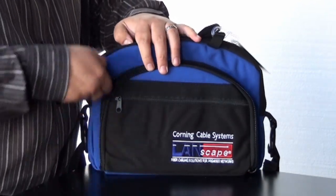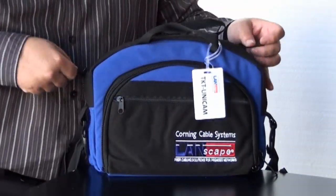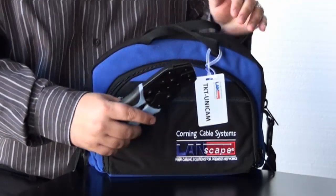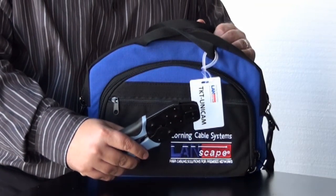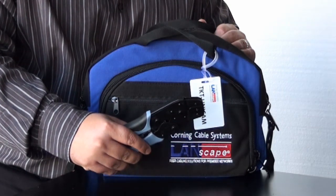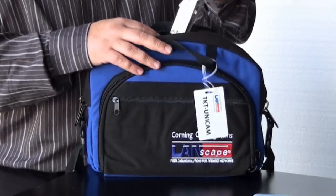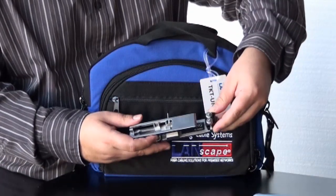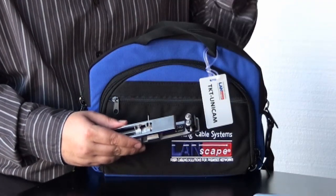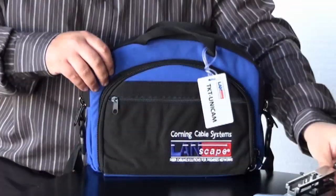Let's see what's in the big pocket. We have a crimp tool for the Unicam connectors — this is their part number 3201007-01. We also have the Elite Unicam installation tool, which is going to terminate the connector to the fiber to make sure it's got a secure hold of the fiber.